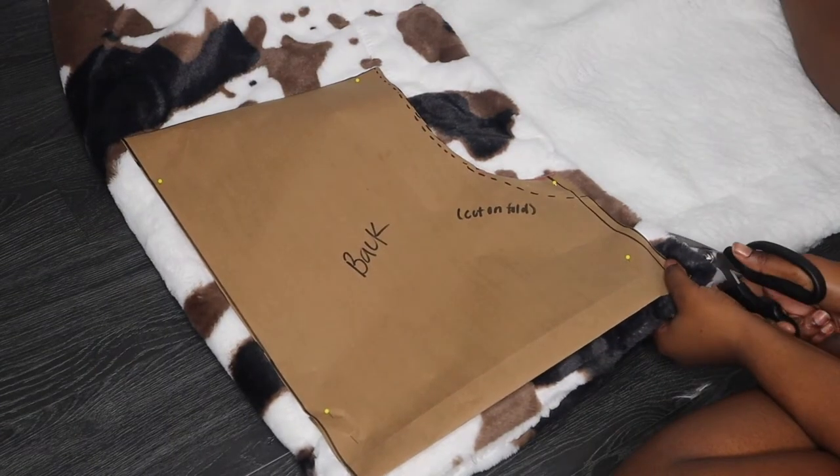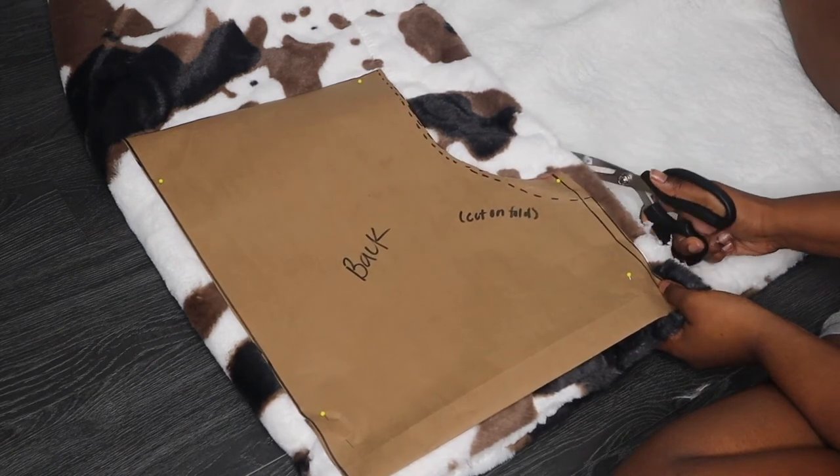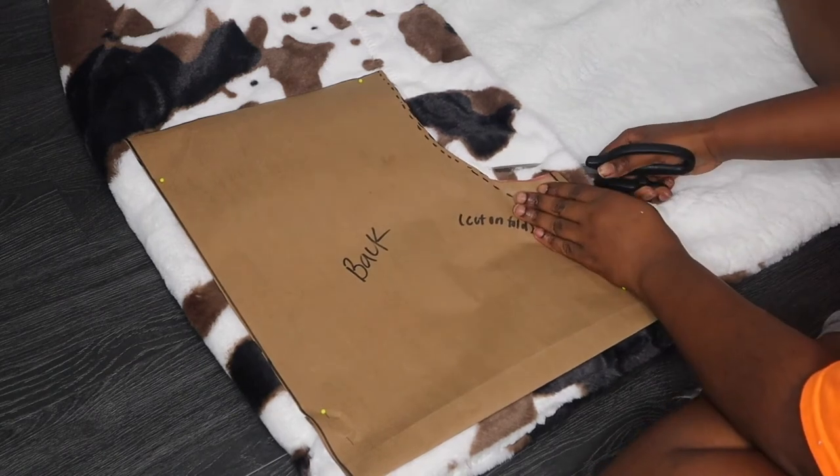Okay, so now for the back piece we're going to cut on a fold. As you guys can see on the left side of the screen it's folded, so when I open it up it's going to be a full back piece — that is what we're doing here.